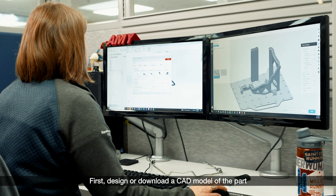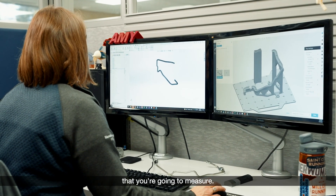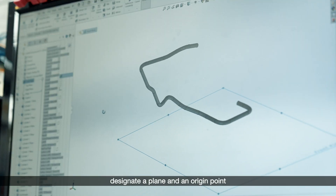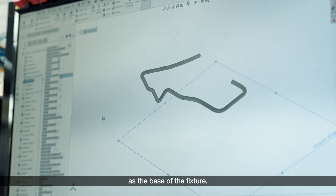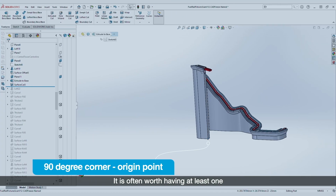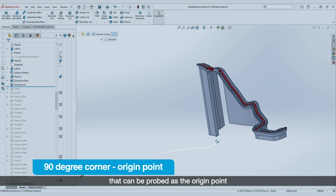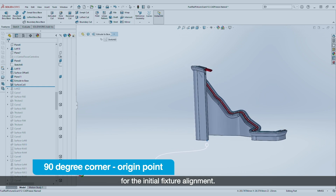Here are the key steps involved in designing a typical CMM fixture. First, design or download a CAD model of the part that you're going to measure. In your CAD program of choice, designate a plane and an origin point as the base of the fixture. It is often worth having at least one 90-degree squared corner on the fixture that can be probed as the origin point for the initial fixture alignment.